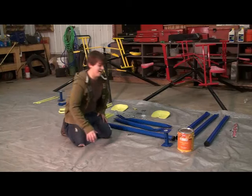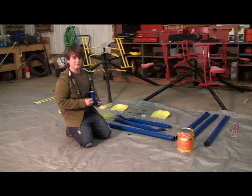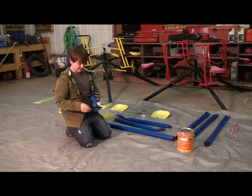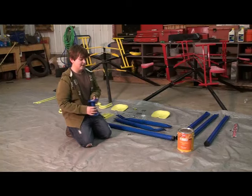Once your parts are all laid out, you're going to want to grab your bottom center hub. You're going to notice it by the hole going through the middle. The bottom is identified by the holes in the corners, and the top is the holes in the center.